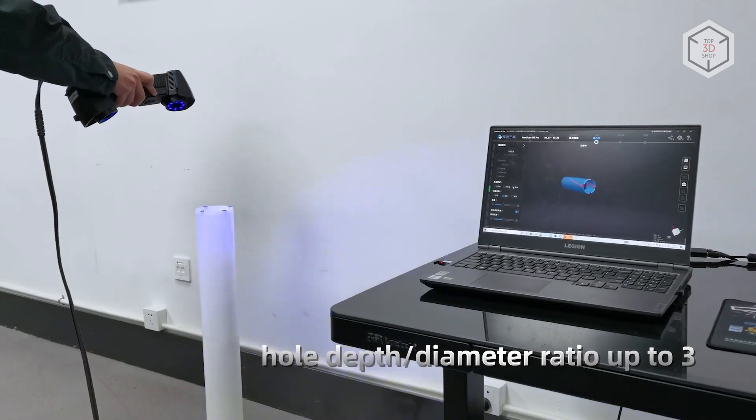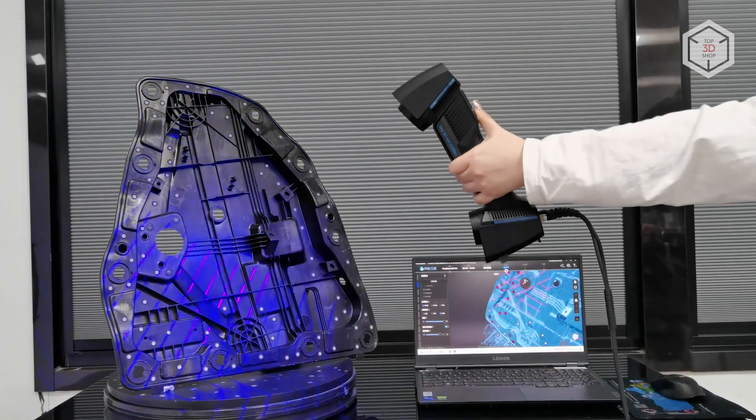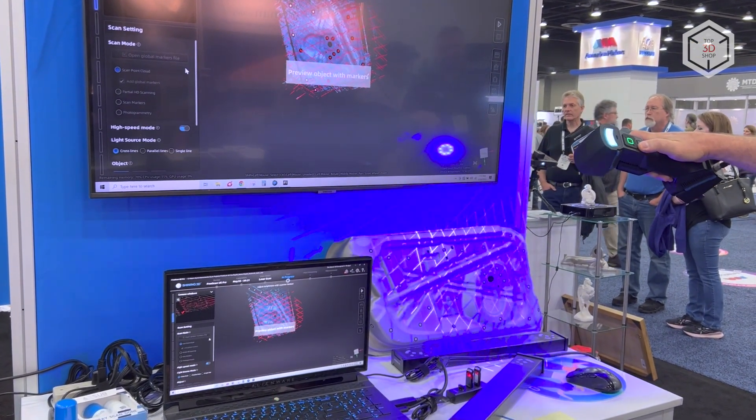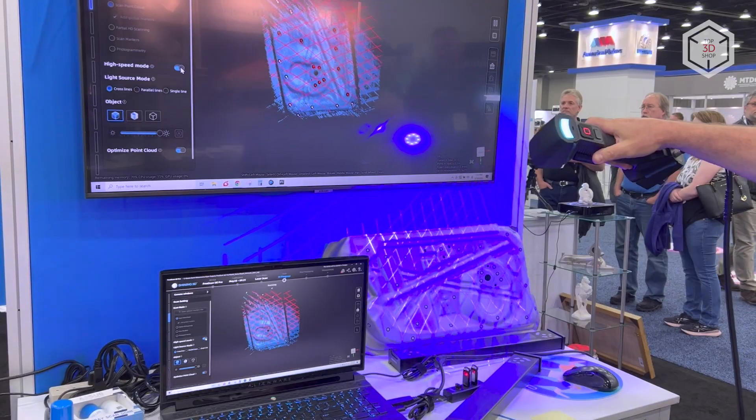The overall accuracy of the FreeScan UE Pro can reach two hundredths of a millimeter. The device boasts a scanning speed of 1,850,000 points per second, capturing an area of 600 by 550 millimeters at a depth of field from